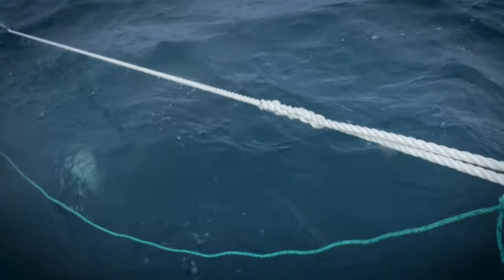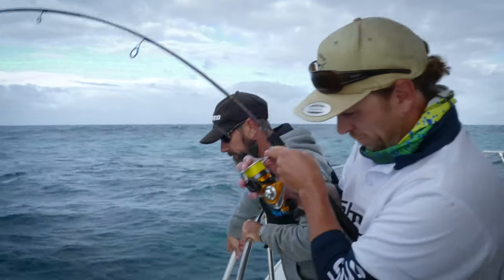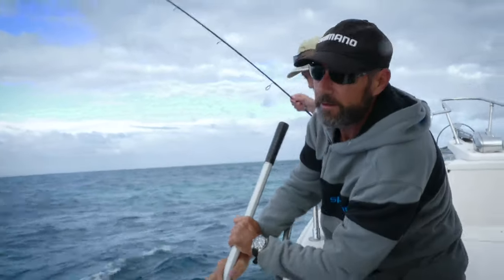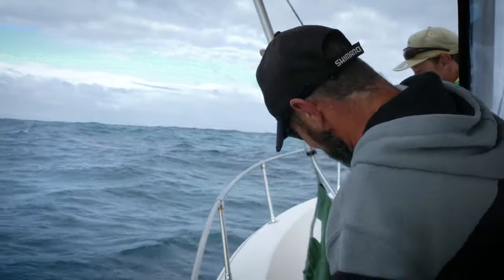Oh, it's a Jewie! It's a Jewie! They're going to need a bigger net. That's not what I wanted. Come snapper fishing, you catch a dewfish. Well done, Shan.